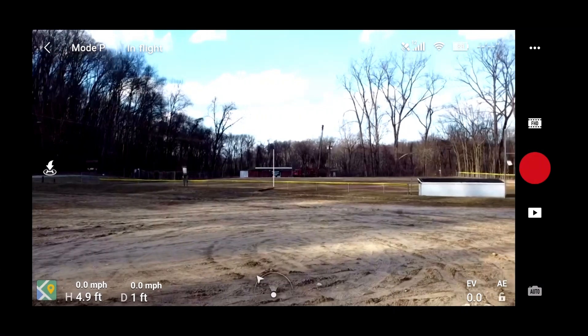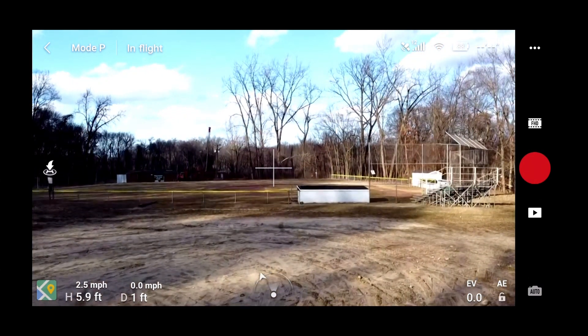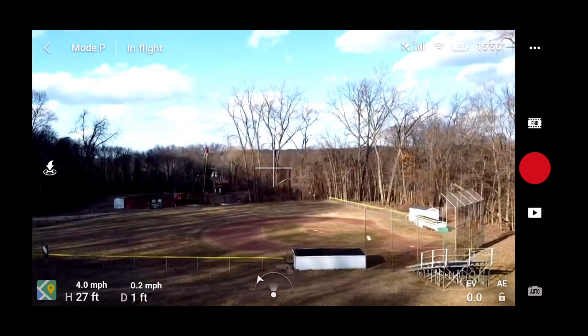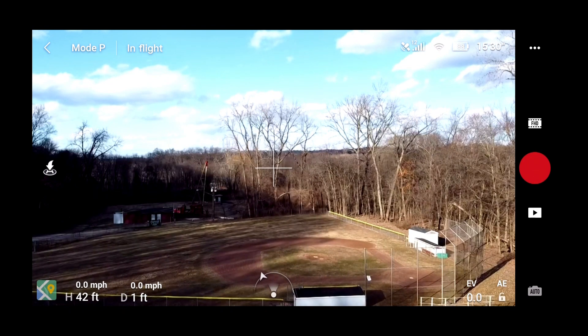All right, so right now I'm in P mode, just in the field. I'm going to take it up a little bit, just get some height — maybe a good 20, 30 feet. Just above. I'm just going to kind of fly around and show you what happens here.